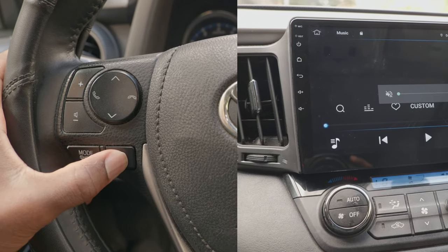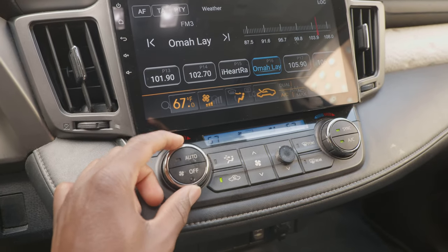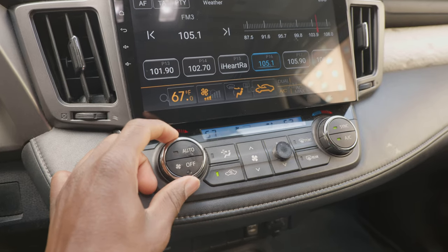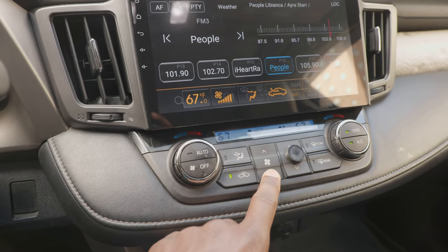You can also remap these buttons in the settings if for some reason they do not work. The climate control knob also displays the temperature on the screen when you turn it, which is a nice touch.